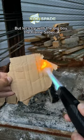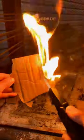But let's try with the big boy, the flame saber. Who wins?